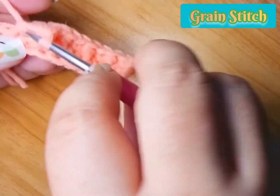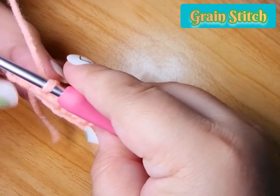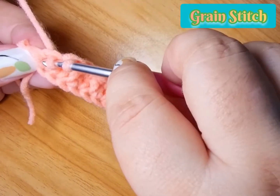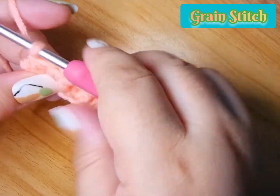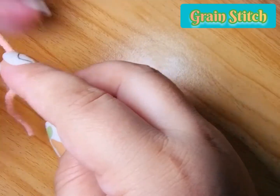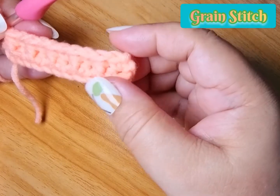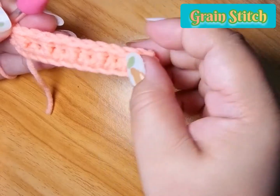We are done to the last puff of our grain stitch. Pull through and then we end with our single crochet. The nice thing about grain stitch, which makes it easier, is because we always start with a single crochet and we also end with a single crochet.